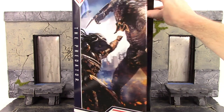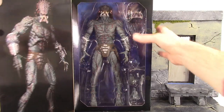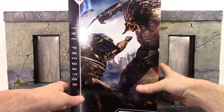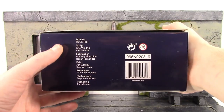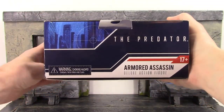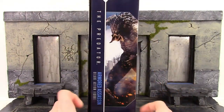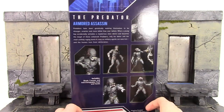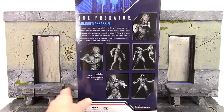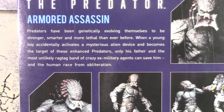You can flip open the front here — it is just Velcroed — and we do have the window displaying the huge figure with the accessories. On the other side we do get a cool promo image of the Assassin Predator, and then you can close that up. The bottom has the barcode and credits for everybody who is in on this project over at NECA. This box is very similar to the Fugitive Predator's box. The back displays a bunch of really cool poses you can get the figure into along with some of the accessories, and there is a little bio right there — you can pause and read it.